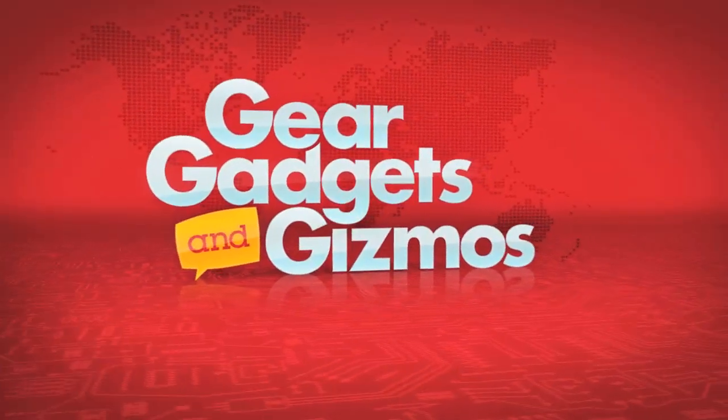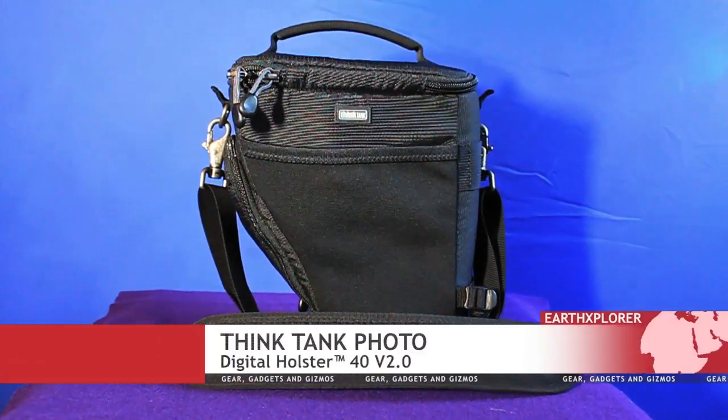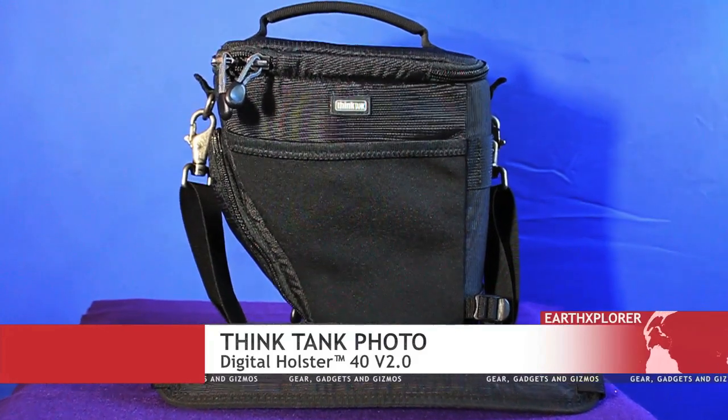Welcome to Gear, Gadgets and Gizmos. I'm JD Andrews. Today's gear is from Think Tank Photo, the Digital Holster 40 version 2.